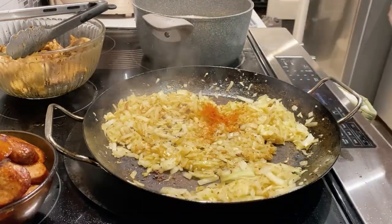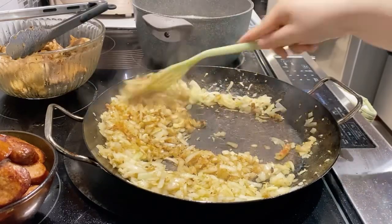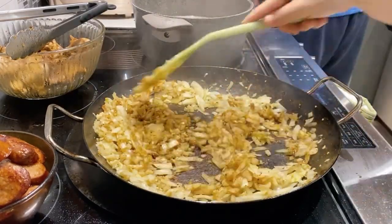Remember, paella is all about flavor development. Therefore, it's important to start flavoring and seasoning your vegetables and all your ingredients early on.